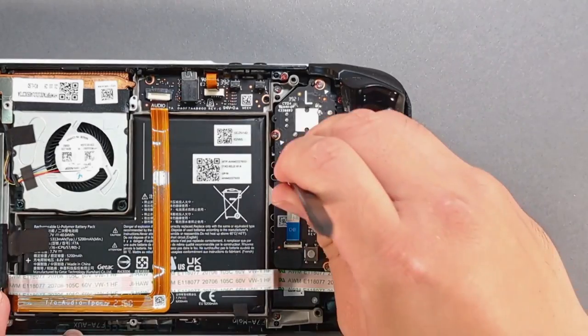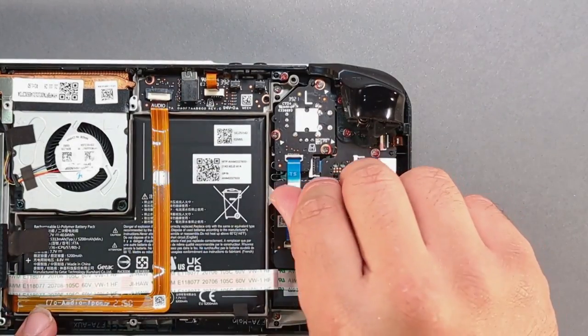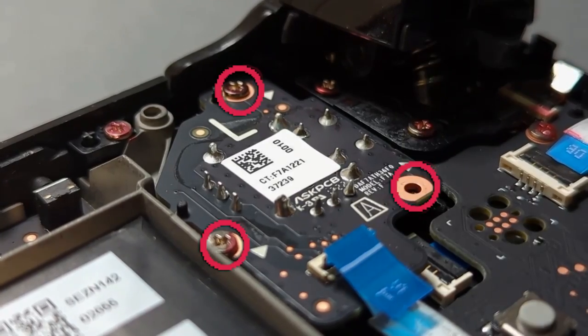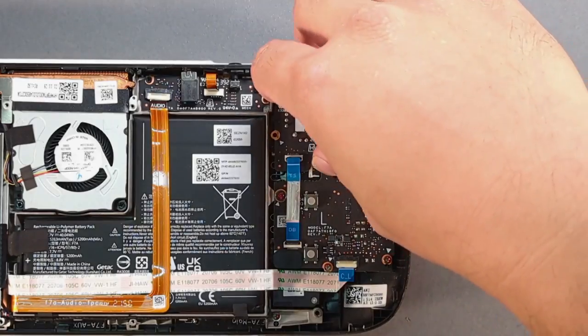On the left stick with the spudger, lift the black ZIF connector up. Pull on the blue tab of the ribbon cable until it's removed from the connector. Remove the three screws and take out the left stick.